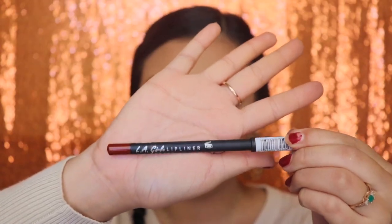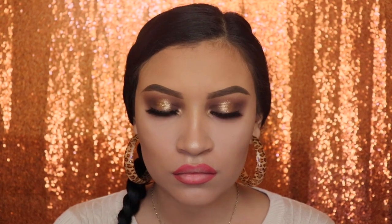Next I'm going in with a lip liner from LA Girl in the shade Cherry. I'm using my finger to blend the shade out onto my lips so that the lines don't look too harsh when I apply my lipstick.